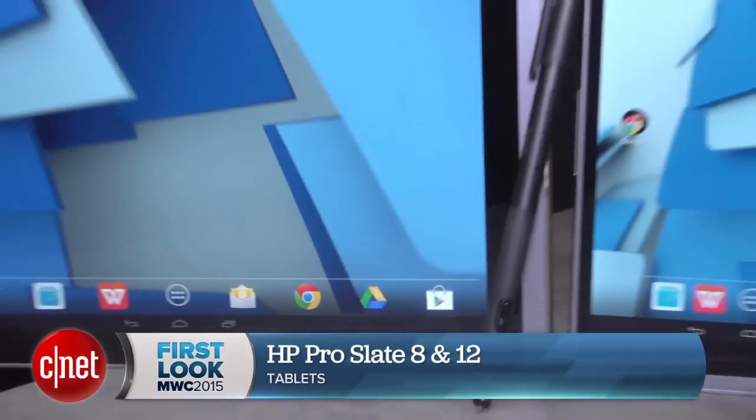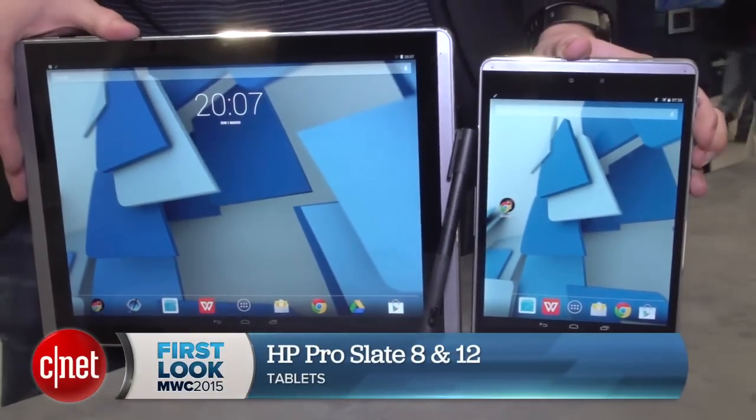Earlier this year, HP launched a pair of high-end Android tablets designed for the business user: the HP Pro Slate 12 and his little brother, the HP Pro Slate 8. Here at Mobile World Congress in Barcelona, we're going in for a closer look.